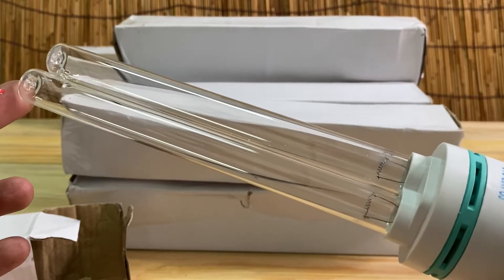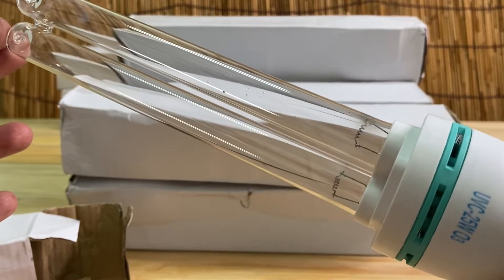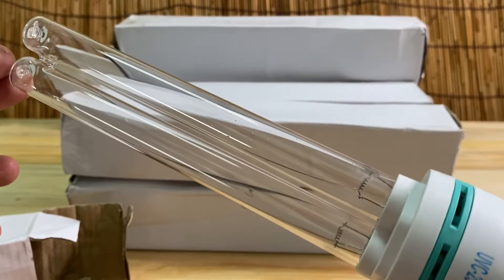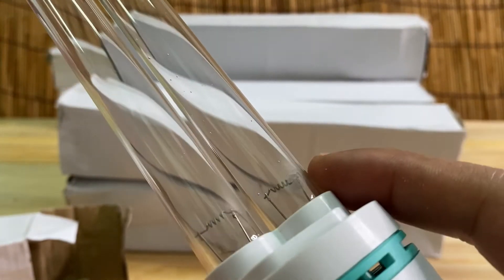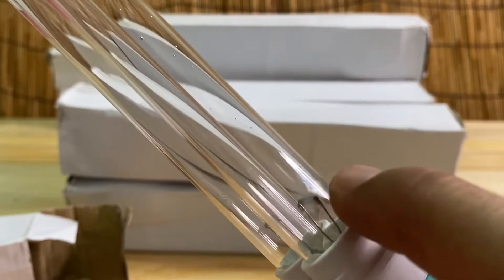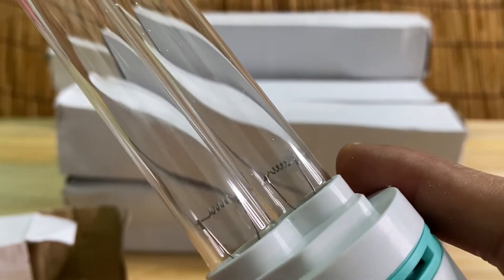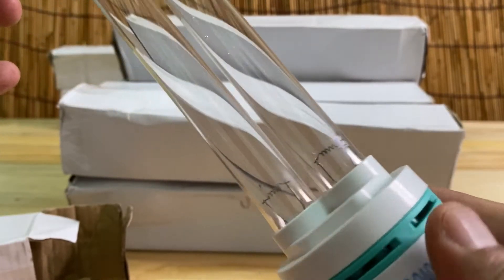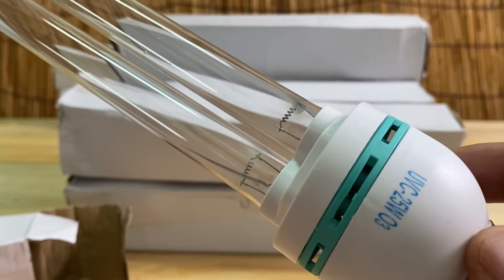Actually this bulb we already opened in an earlier stage to test its effectiveness and functionality, so it left a little mark of residue. We opened it and tested it one time but it already left some residue — not very much, just a bit — because this kind of bulb produces that kind of gas.